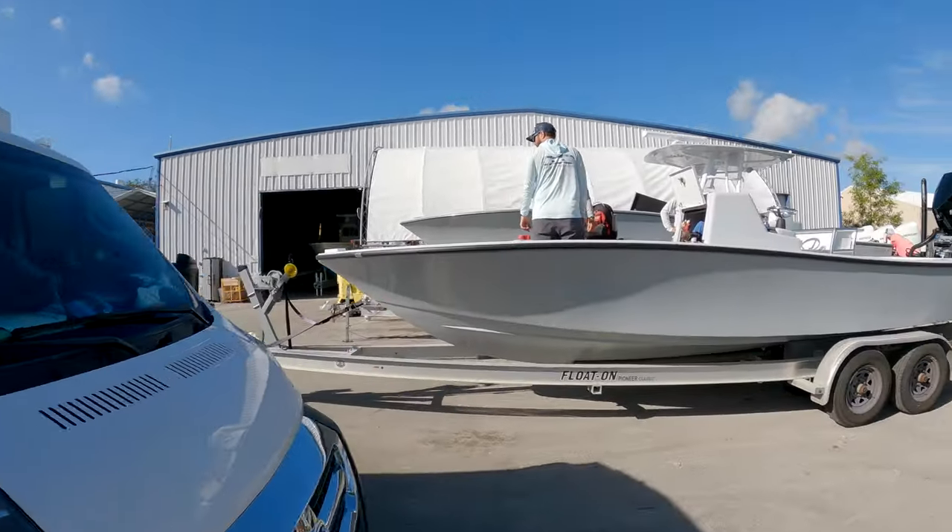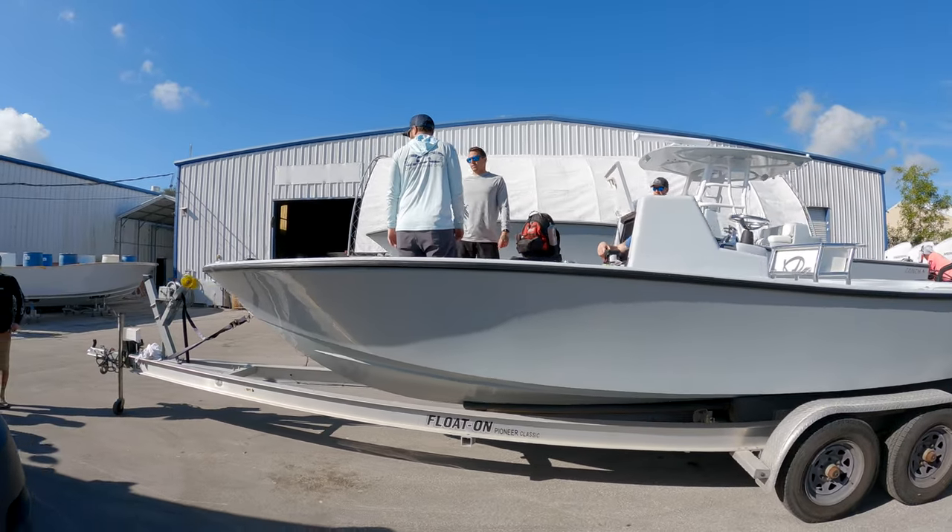Brian and I got up early and shot up to Stuart, Florida where Conch Boats factory lives. We came here to meet our guy Tyler — he's checking out a 25 Bay that they just built. We're going to take a look at that, take a loop around their factory, and bring you guys along for a behind-the-scenes look at Conch Boats.